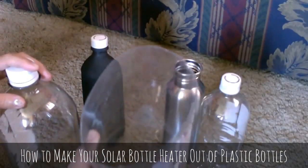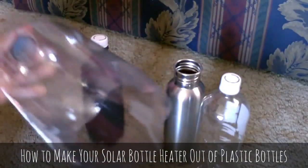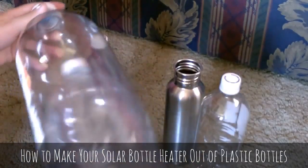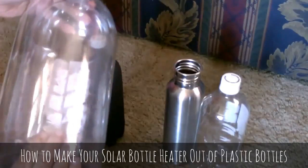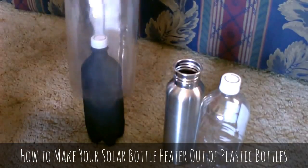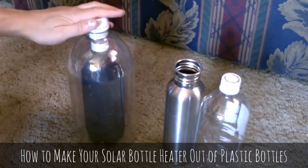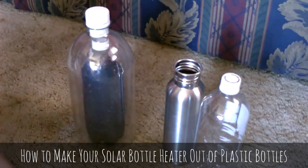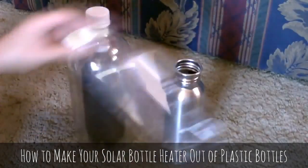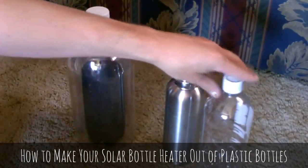All you got to do is rinse them and clean them up, cut the bottoms off, and just stick one inside the other. That'll provide the insulation you need while letting the sun through. Put it over the container that you want to heat up — just make sure your container is black. And that bottle in there is also a 1-liter clear bottle, so really it's bottle-in-bottle-in-bottle.